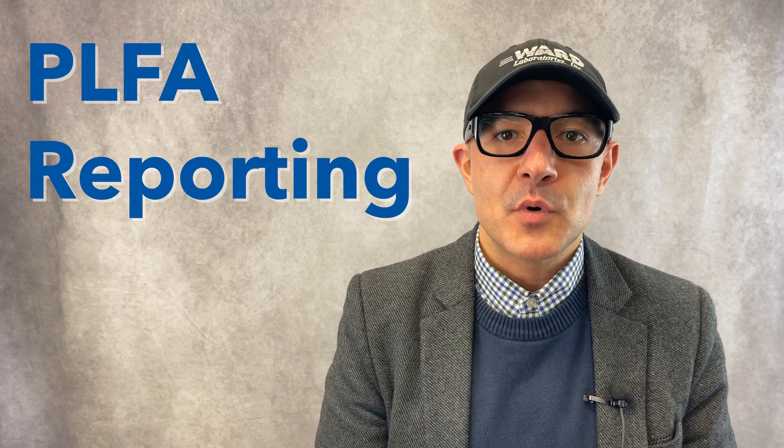Hi, I'm Dr. Patrick Fries. I'm a soil scientist here at Ward Lab, and today I'm going to talk about PLFA reporting.